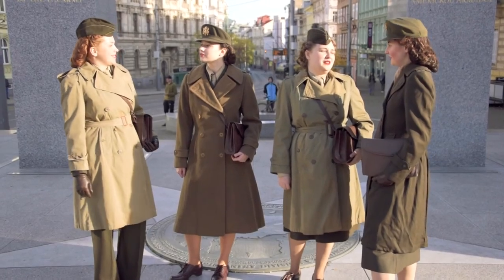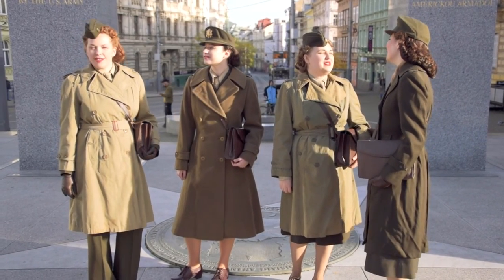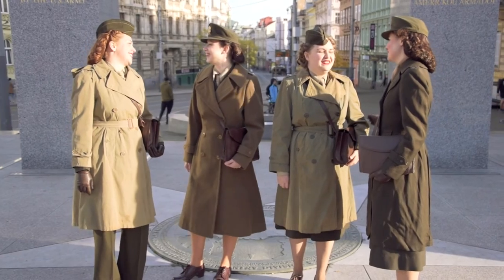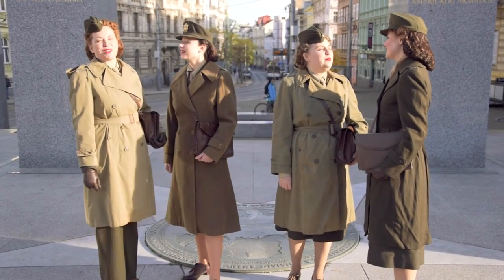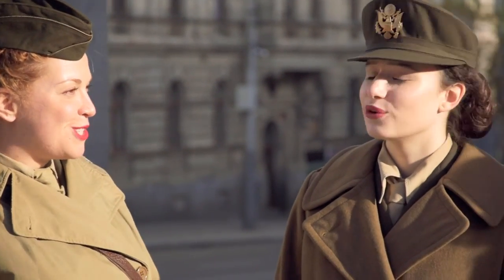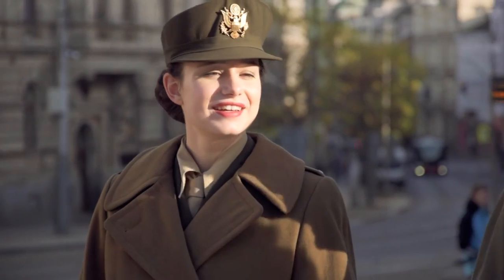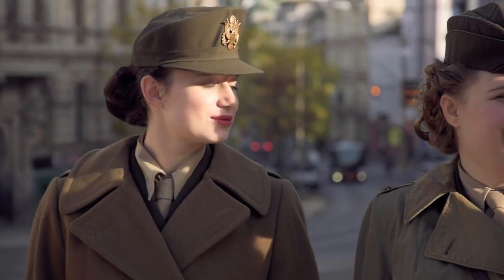The Olive Drab service uniform is one of the most recognizable among U.S. Army women's uniforms. It was worn by nurses serving in all corners of the world from 1943 until the end of the war. We hope you enjoyed this video, and if you have any questions regarding this uniform, please write them in the comment section below.